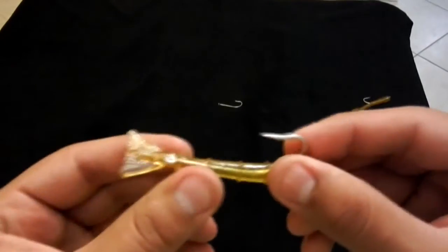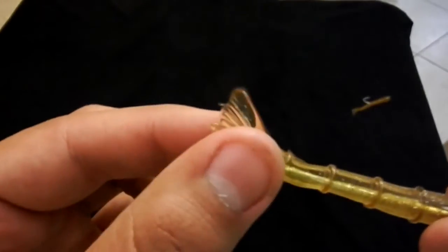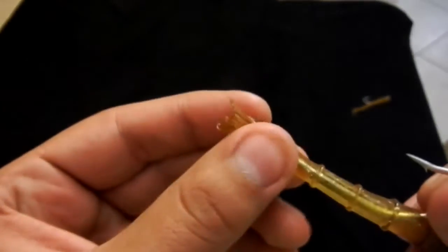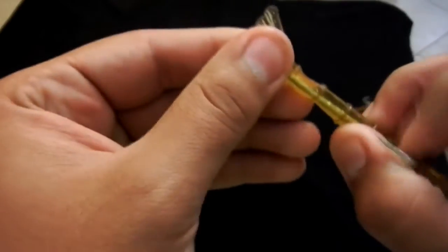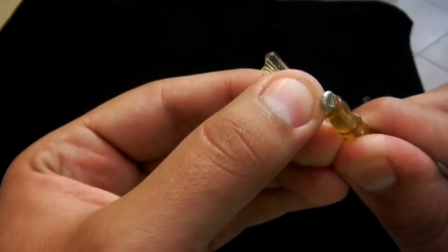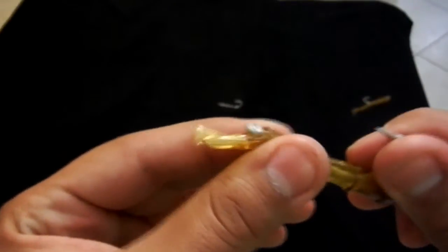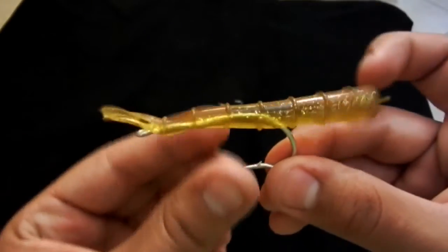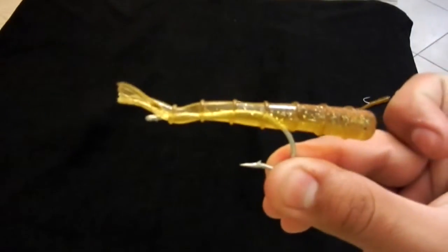Now once you have the hook threaded, the eye of the hook is actually inside the plastic. What I like to do is then allow it to break through like that, then push it on a little more. Basically what I have here will look like this.